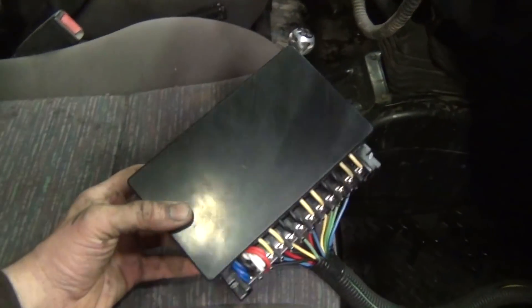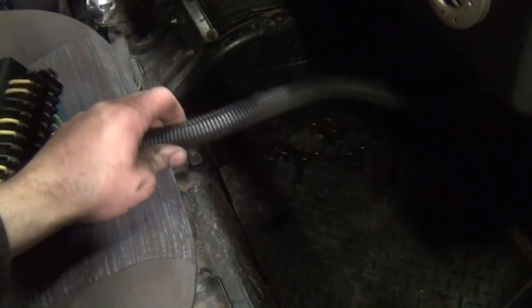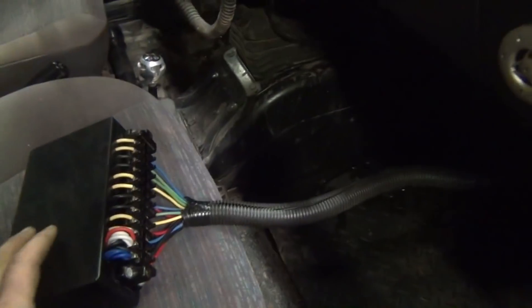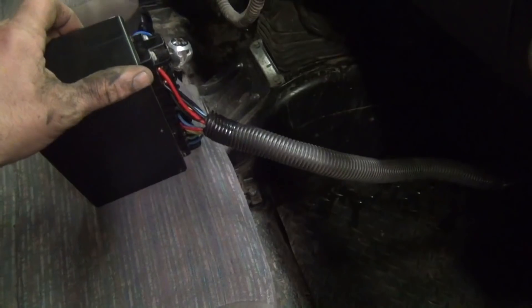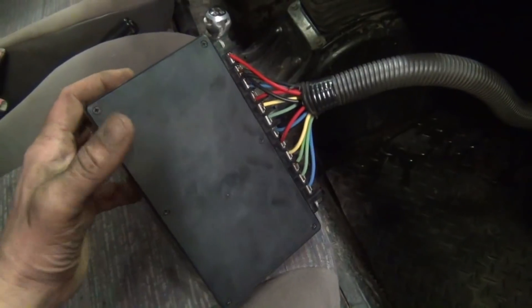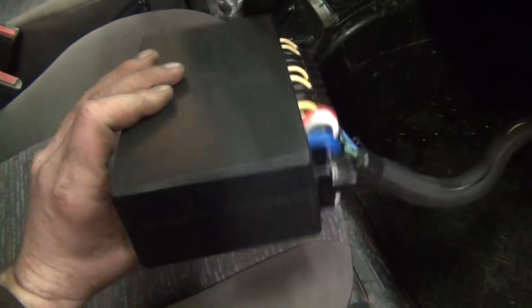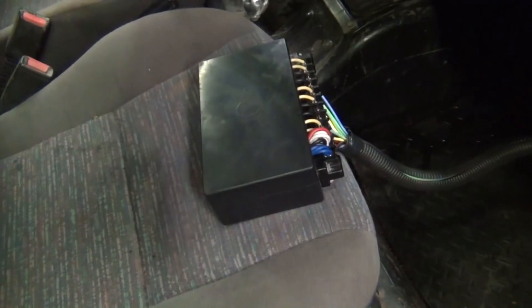I've got my relay control box all buttoned up and wired up. I've got my wiring loom right here — I've actually got quite a bit more harness than I need, but there's plenty of room behind the dash to loop that up there. I wanted to leave this so I could pull the box out with the wiring harness hooked up and do any troubleshooting. Since this is kind of experimental, I wanted to be able to pull the cover off with the box wired up and troubleshoot any failed relays or resistors. Anyway, let's go ahead and put this thing up on some jack stands and do some testing.